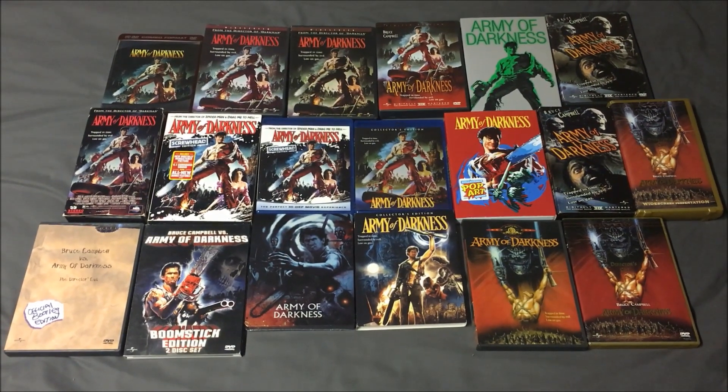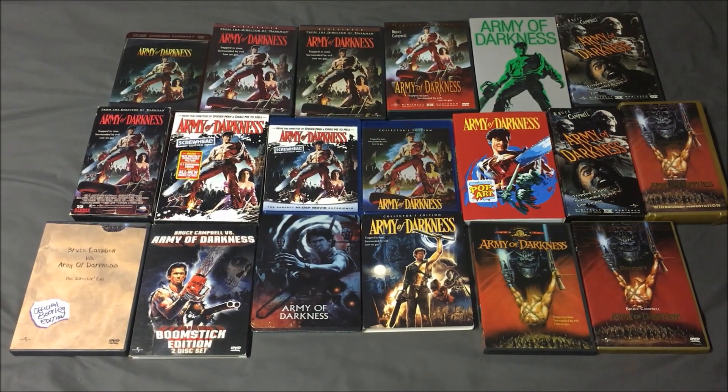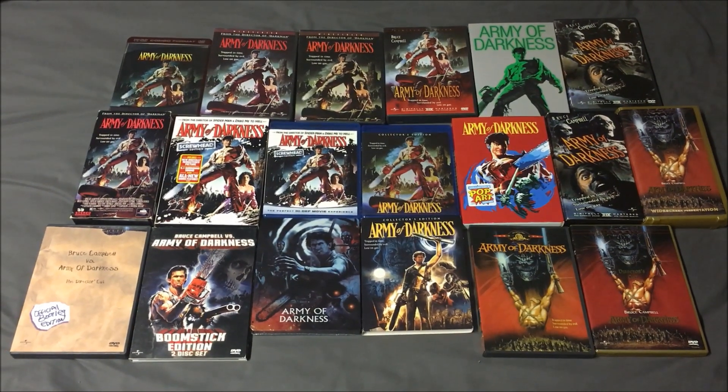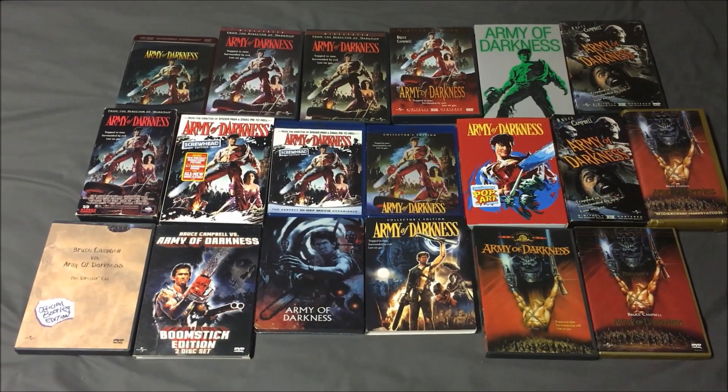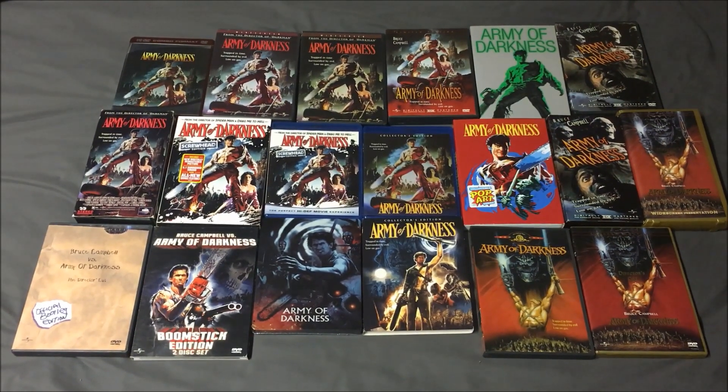If you watched my entire Evil Dead collection video that I posted yesterday, you might have noticed that I'm not including all of the editions that I own. I decided to only include releases that have noticeably different cover art. Sure, some of the differences are subtle, but they're there.